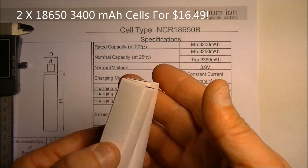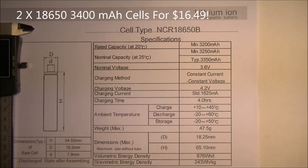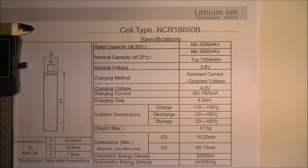Here's how they came shipped, in little generic boxes. The first thing I was concerned about is authenticity — are these forgeries, are they counterfeits, are they actual cells?